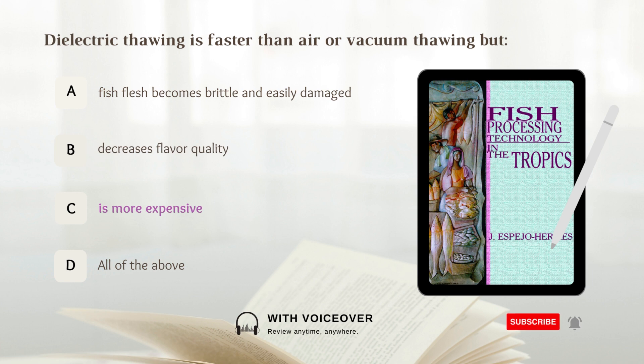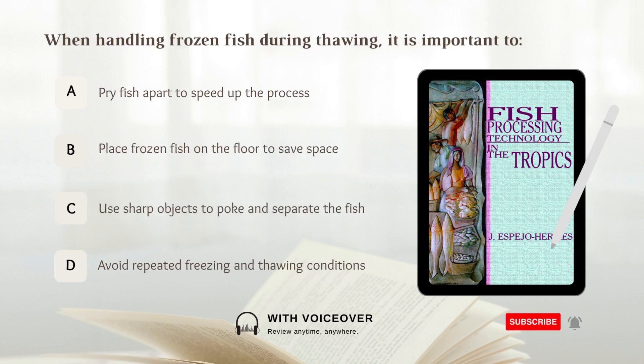When handling frozen fish during thawing it is important to: A. Pry fish apart to speed up the process, B. Place frozen fish on the floor to save space, C. Use sharp objects to poke and separate the fish, D. Avoid repeated freezing and thawing conditions. Answer: D. Avoid repeated freezing and thawing conditions.